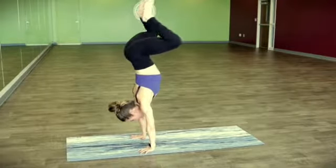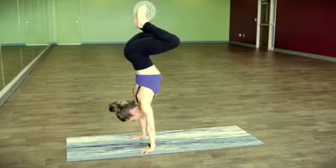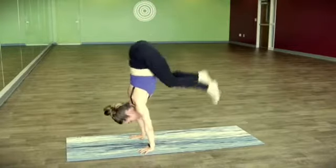Wide legs together, wide legs together — until you drop. Coming down when you're ready.